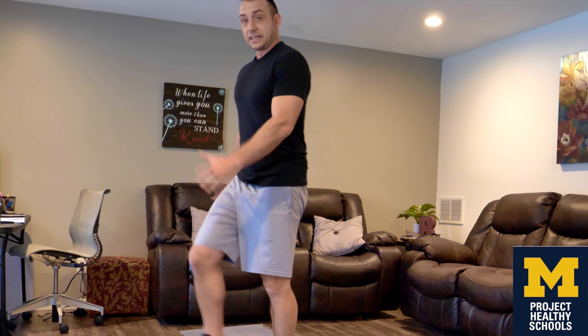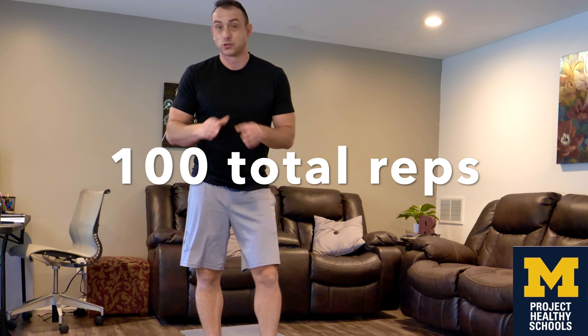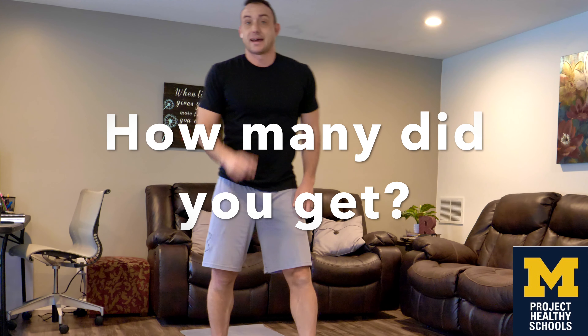I was able to get 20 high knees, 20 toy soldiers, 20 squat jacks, and then I started over and got 20 more high knees and 20 more toy soldiers. So my total for the workout was 100 reps in two minutes. I bet some of you beat that — but either way, we are refreshed. Let's get back to the lesson!